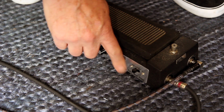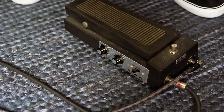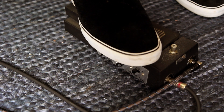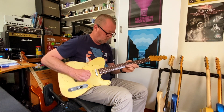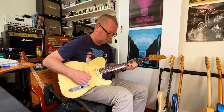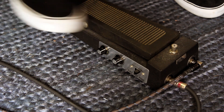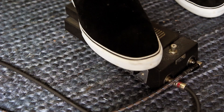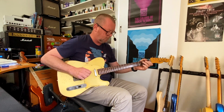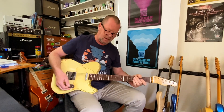And you've got a volume control for them as well. Can you use the wah with the fuzz? Yeah. But with this set up at least, it likes one or the other really. I'll go to that lighter, brighter fuzz. Wow, that is so, so doom.